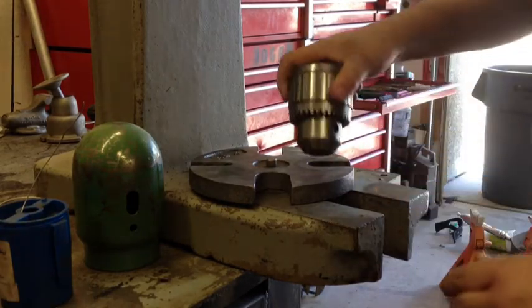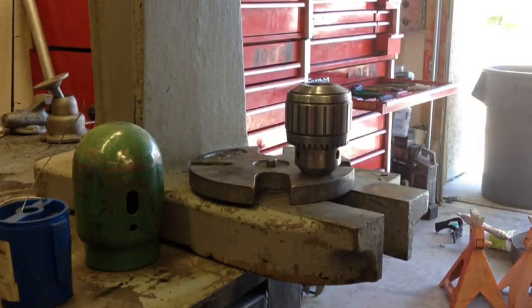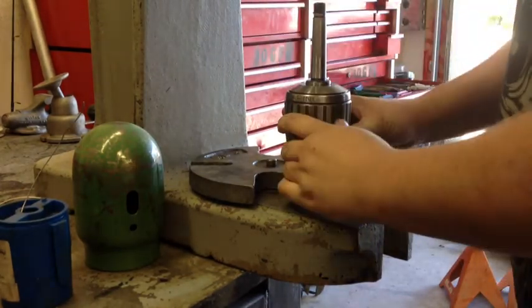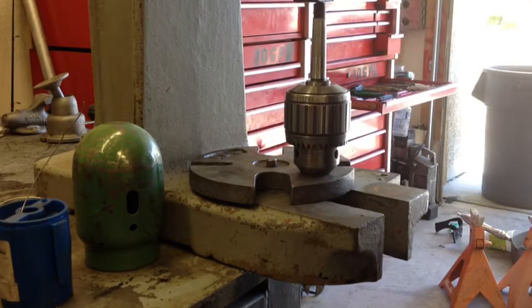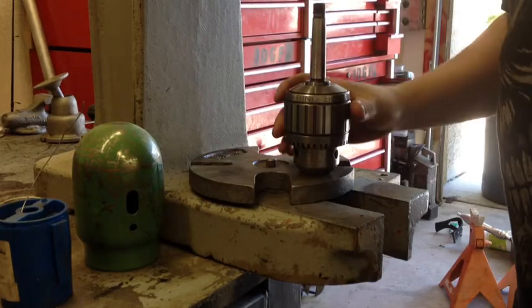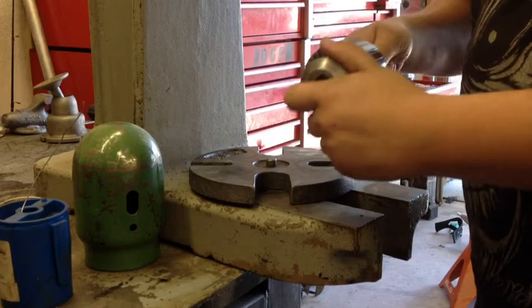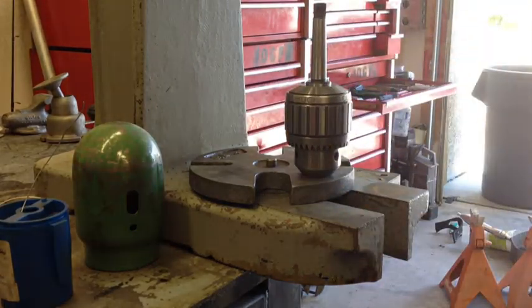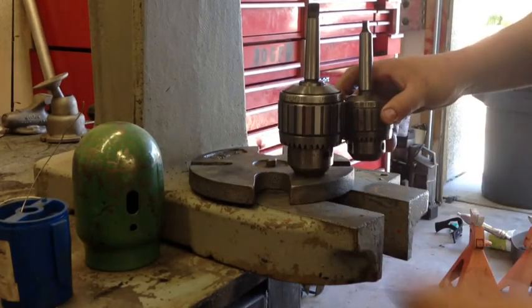Same with the other one — make sure those jaws are closed in all the way. I also cleaned this one. Just a little press, and it's in there. Shouldn't go anywhere now. Another size comparison — it's big.